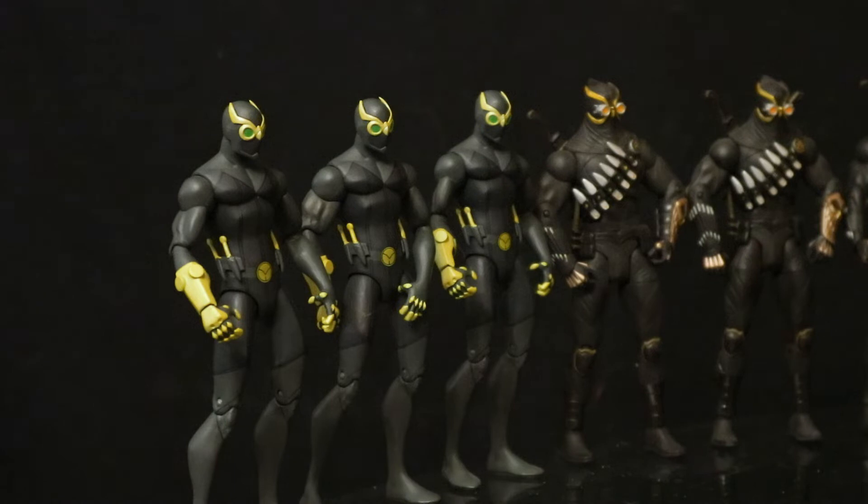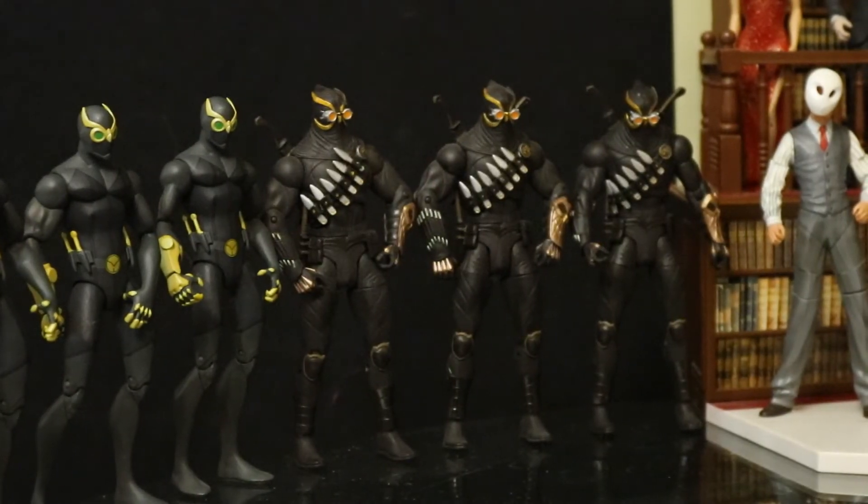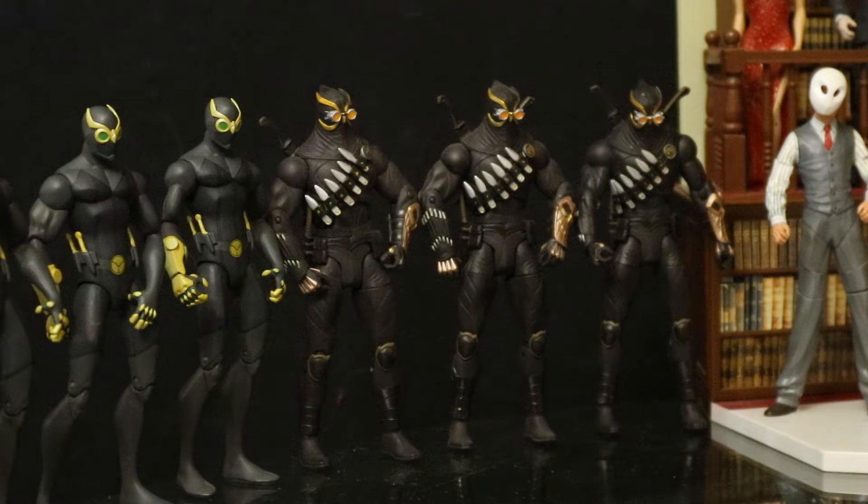First of all, we've got these 3 talons. These are ninja talons from the animated film Batman vs. Robin. The next we've got these 3 talons — these are from the DC comic continuity. I believe they're from Greg Capullo's art.